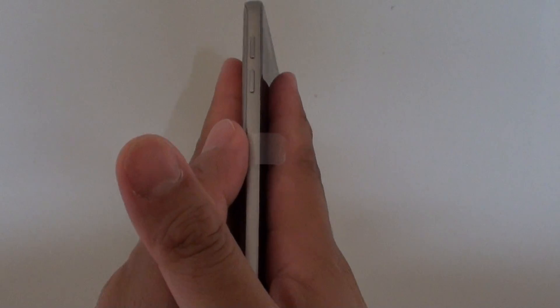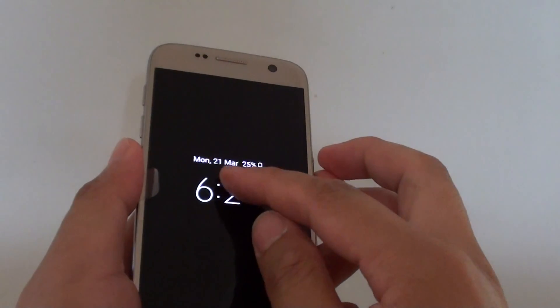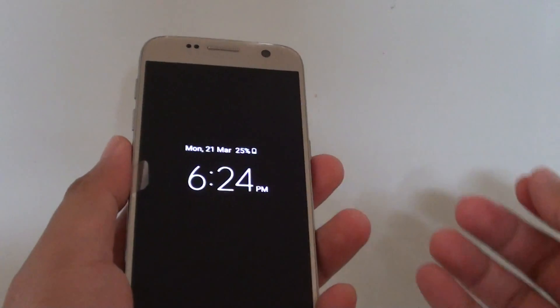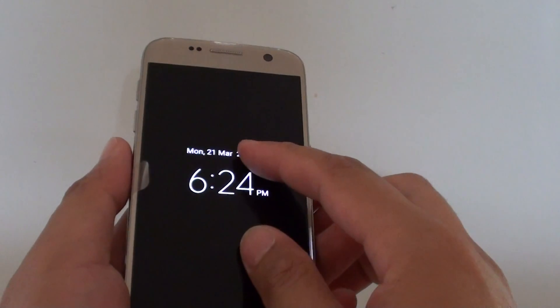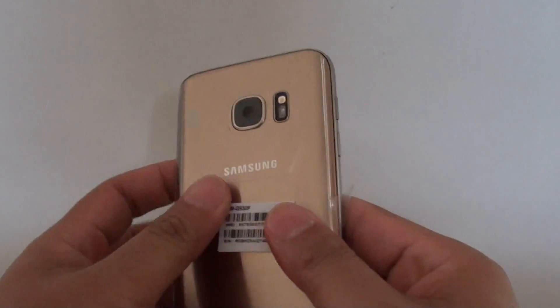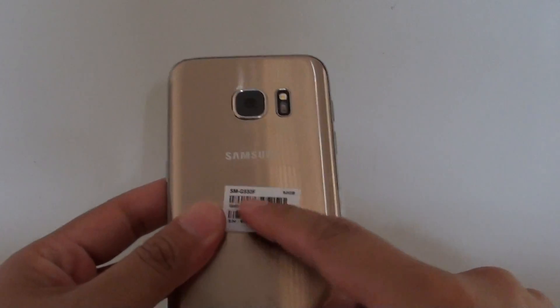I'm wondering if you guys have the same issues. I believe when it's resetting the device, it's trying to perform app installations and the CPU is using maximum processing power, so that's what is causing the phone to get really hot. The CPU probably sits just around here.